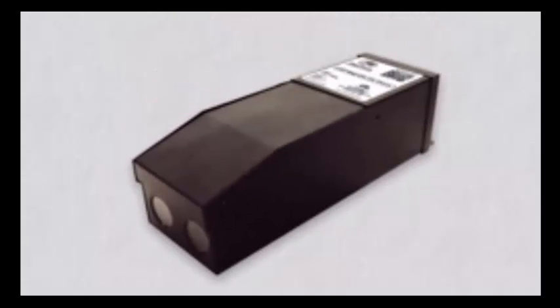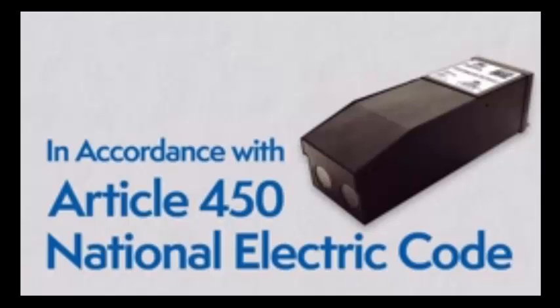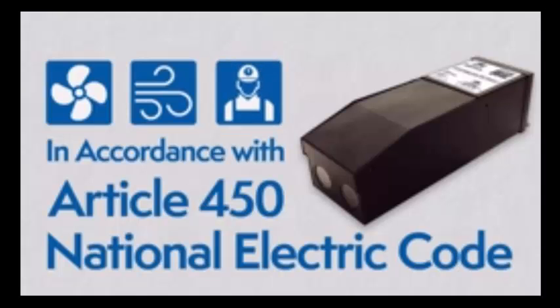Before you begin, here are some guidelines. The driver has to be installed in accordance with Article 450 of the National Electric Code. It must be installed in a well-ventilated area, free from explosive gases and vapors, with a free flow of air, and by a qualified electrician.